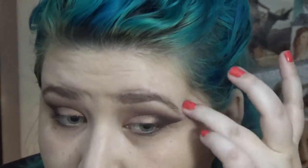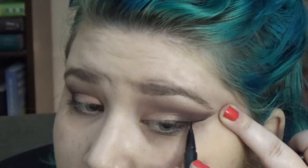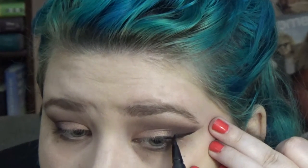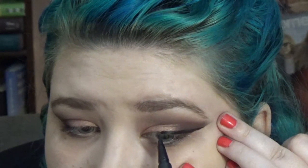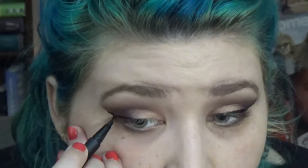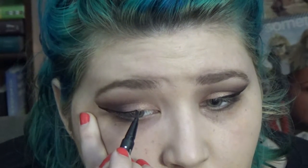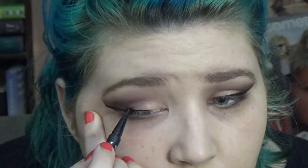See how sharp the eyeshadow came out because we used the tape. I'm just gonna clean up that corner. This is the Kat Von D eyeliner — I'm just going to draw out my winged liner. I take it from the outer corner, draw my line along the eyeshadow line, and then bring it down and in with slow little strokes. Then I bring it a little further into my eye line.